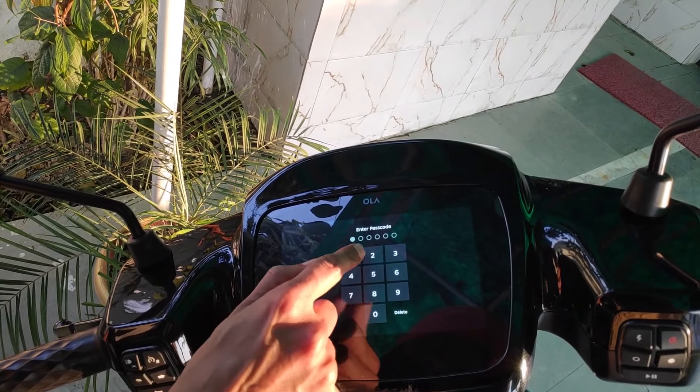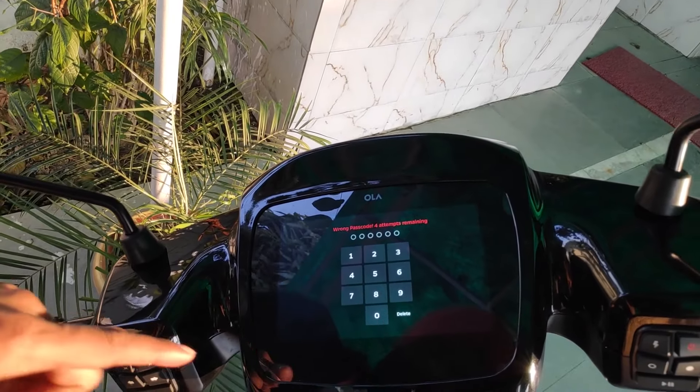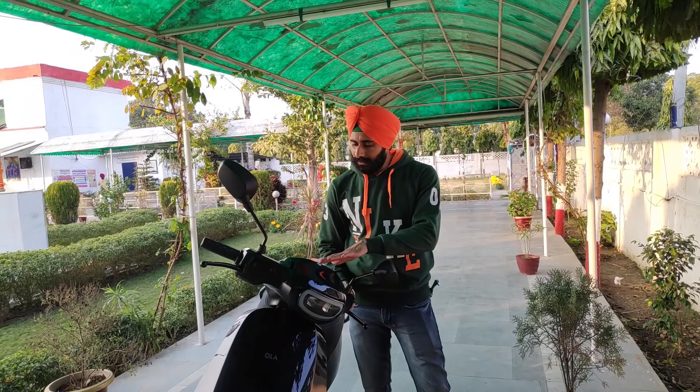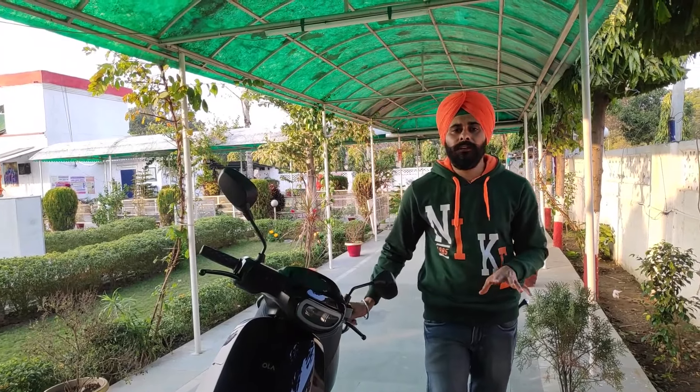I entered the wrong password — 1,2,3,4,5,6 — and it shows 'Wrong passcode, 4 attempts remaining.' If your scooter is outside and you enter the wrong password 5 times, the scooter will be locked for 5 minutes. If you have forgotten the password, you will need to call the customer care number shown on the screen. Customer care will verify your bill details and unlock the scooter remotely. This is actually a good security feature because it makes the scooter very difficult to steal.